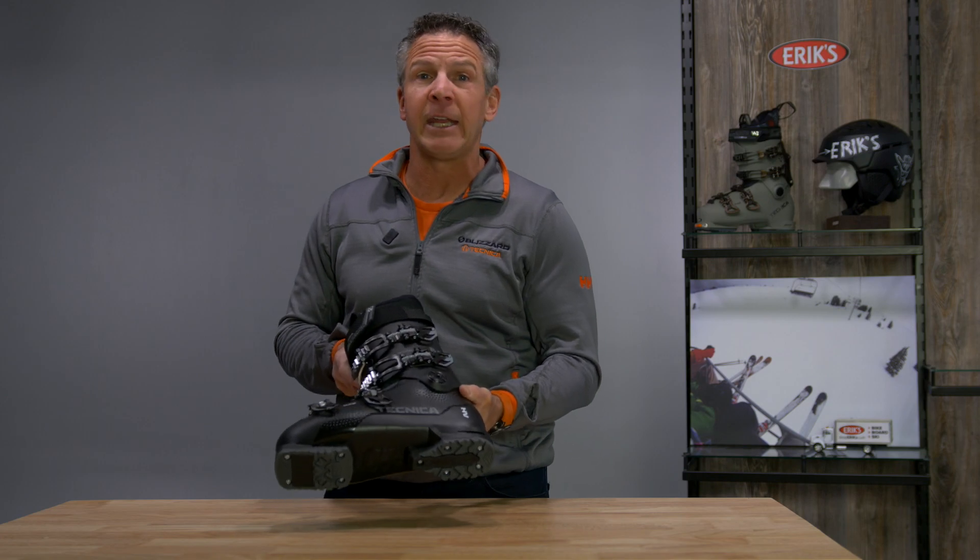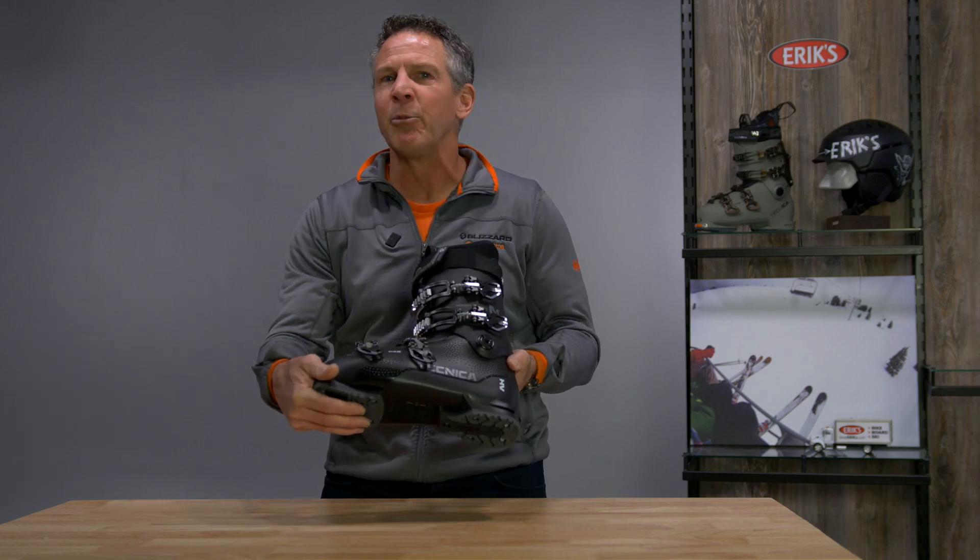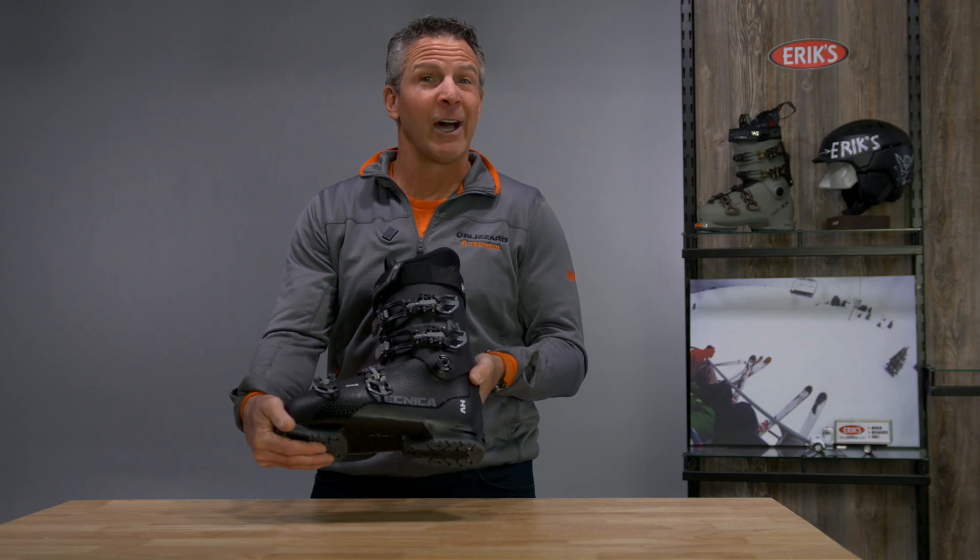This boot has a lot of nice features for that beginner to intermediate level skier. First of all, grip walk — the ability to move around in the boots when you're not actually on the hill.